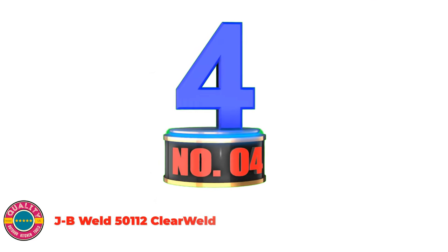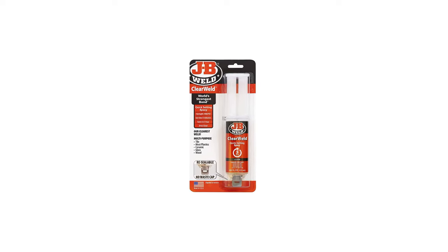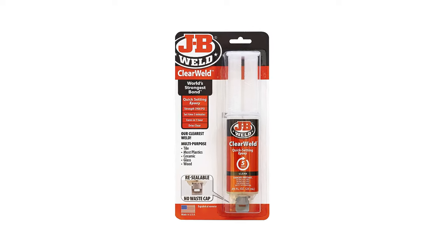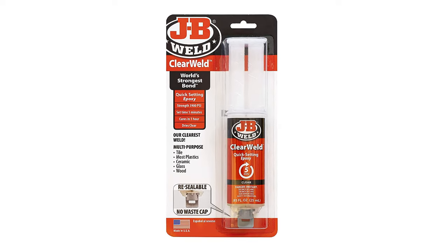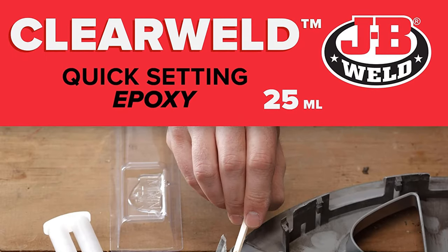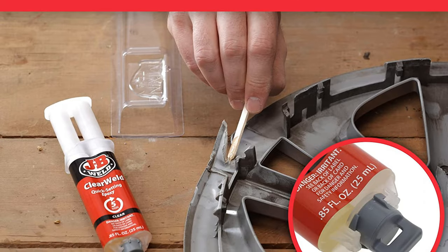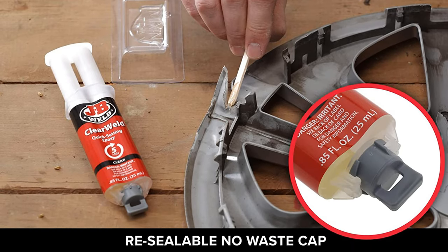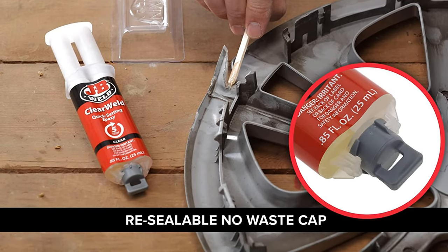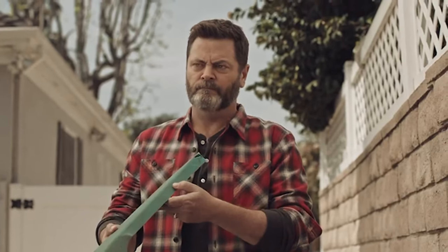Number 4: JB Weld 50112 Clearweld 5-Minute Set Epoxy Syringe. Clearweld is a quick-setting, multipurpose two-part epoxy that provides a strong and lasting bond on most surfaces including tile, most plastics, ceramic, glass, wood, and metal. Clearweld is designed to cure with a clear, transparent bond when used at thicknesses of less than 15 mm. It has a 1:1 mixing ratio, sets in 5 minutes, and cures in 1 hour, with a tensile strength of 4,400 psi, setting to a hard permanent bond.